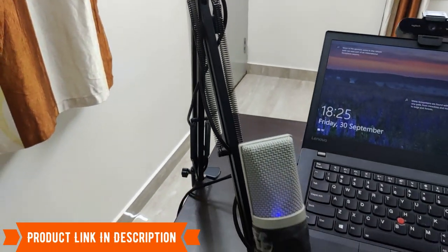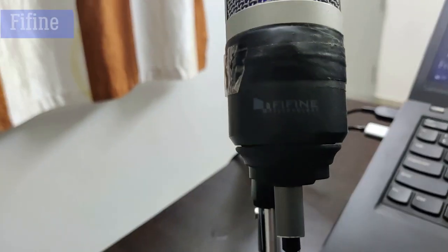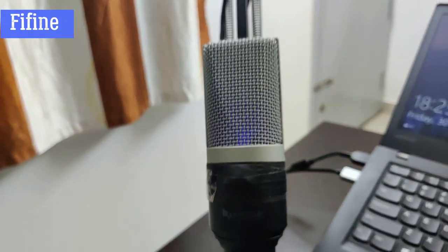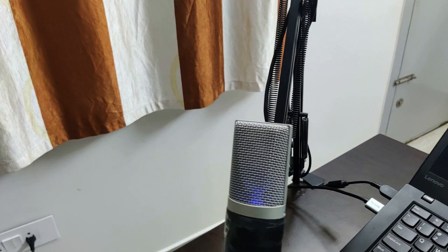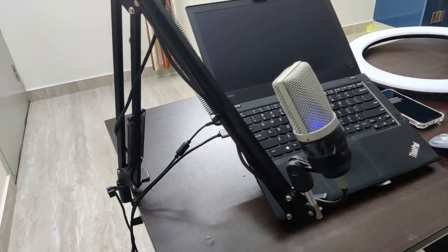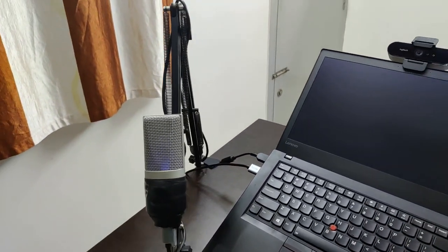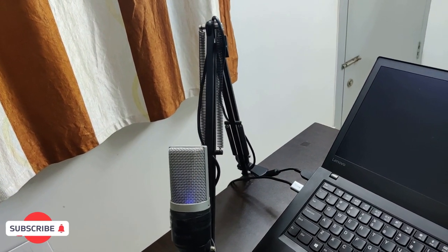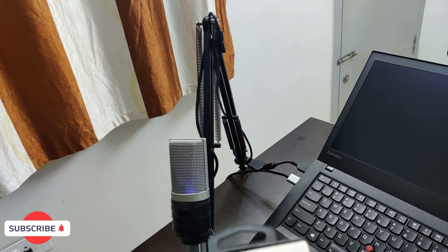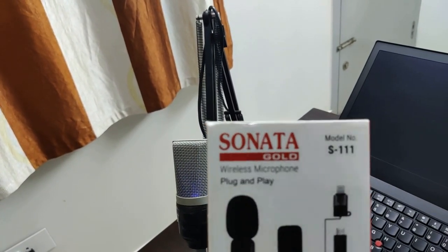Now coming to the microphone, I am using Fifine. I have been using this for almost around 2 years right now. The audio quality is really great and the build is also very solid. The price of this starts anywhere from around 3,000 rupees. I will give the link in the video description as well. And if you are looking for a wireless microphone for recording with a phone, then certainly you can check this one — the Sonata Gold wireless microphone.